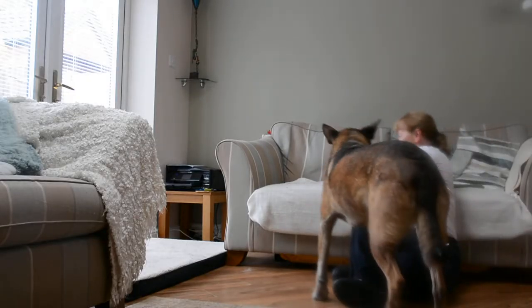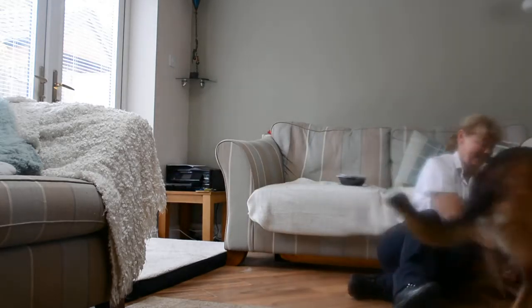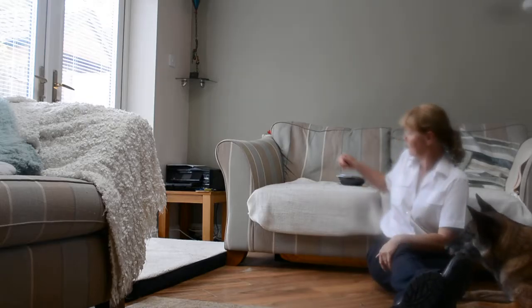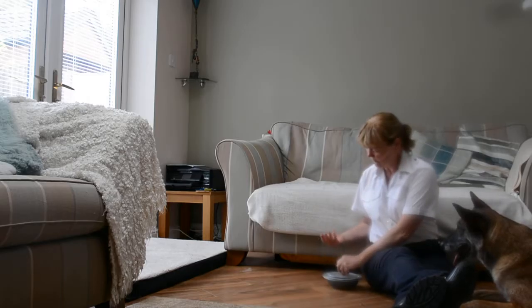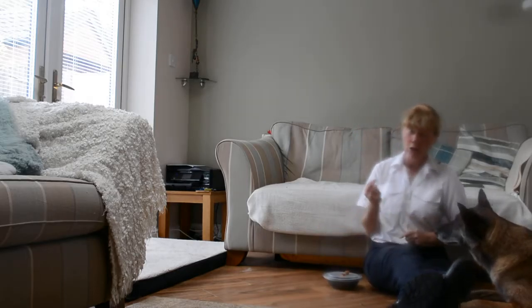Lynn wanted to know how I stopped taking the food out of the container. I start off with the food in the hand, because you control it that way. So what I do, I'm going to offer her and show her the treat, and I'm going to let her take it on the word 'good'.